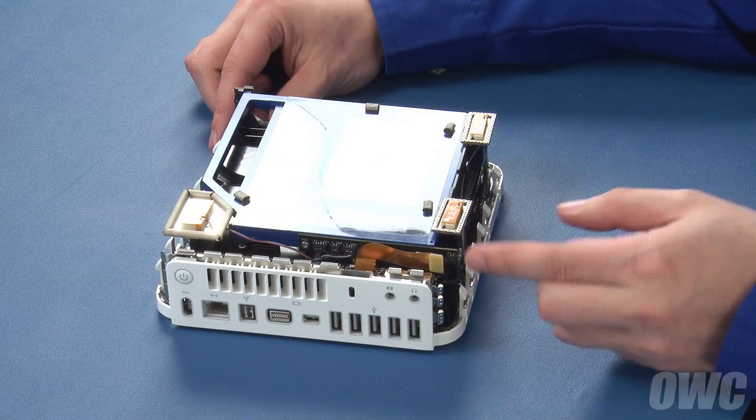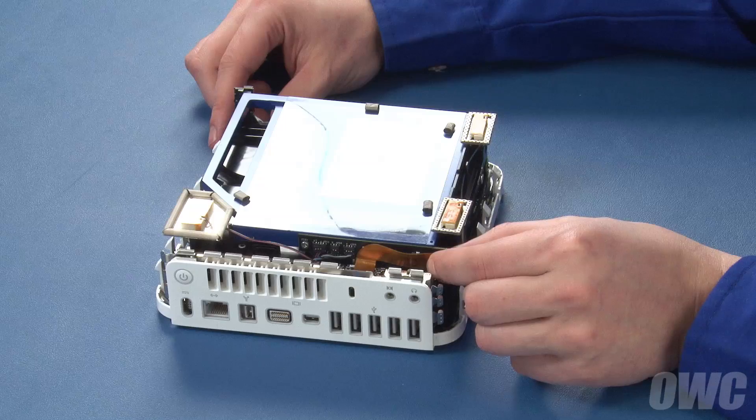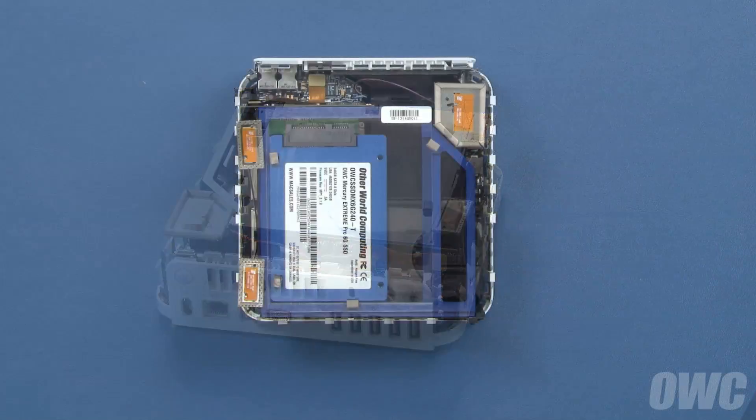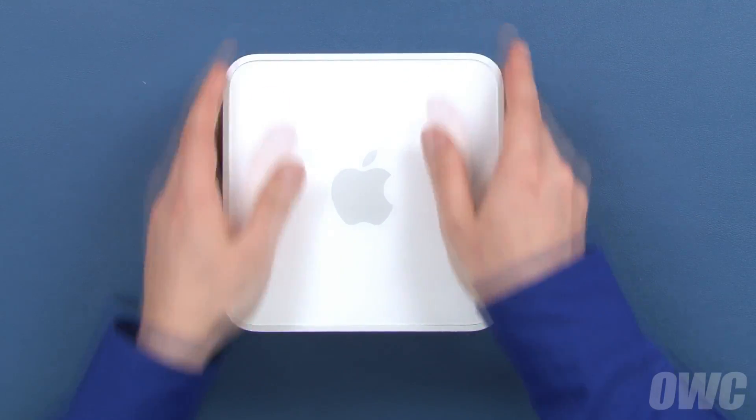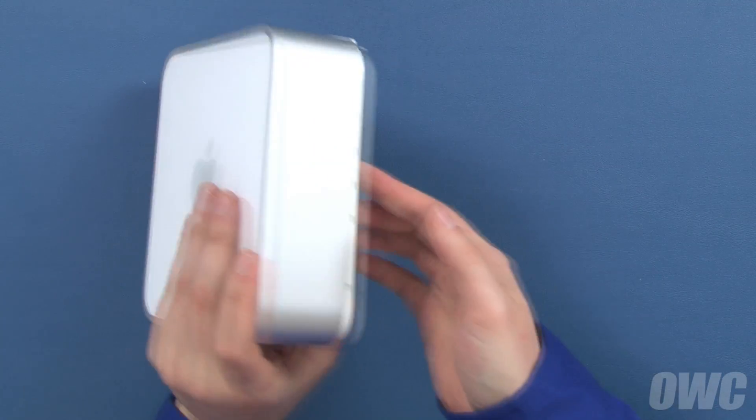Finally, reattach the drive ribbon cable. You may now replace the top cover and push down evenly around all edges until it clips flush back into place.